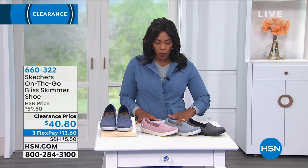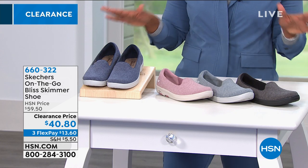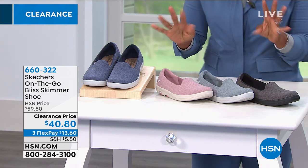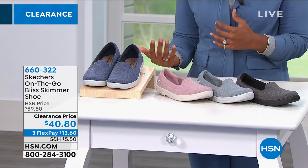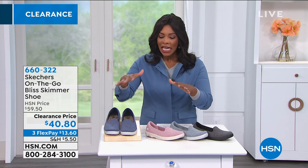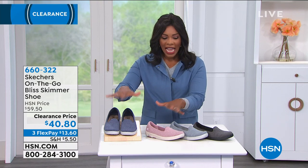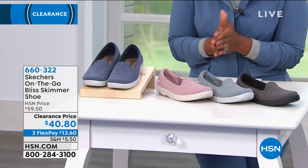One of the reasons I'm smiling so big right now is because my feet are so comfortable, thanks to Skechers. This is the On-The-Go Bliss Skimmer shoe — sort of an athleisure-style ballet flat. You reach for a ballet flat when you want to be comfortable and on your feet, but sometimes that running around needs to be a little more active. That's when you reach for your skimmer, and these are from Skechers.